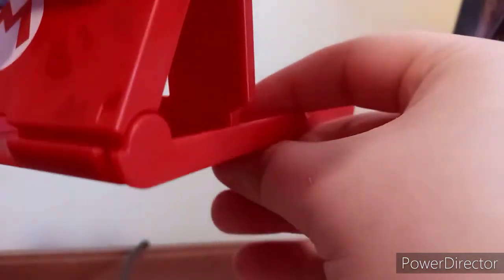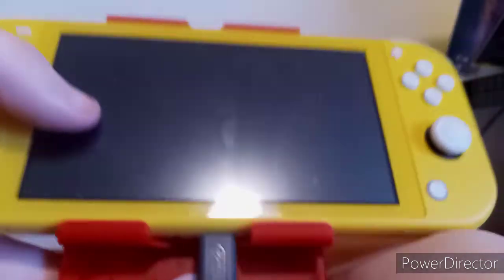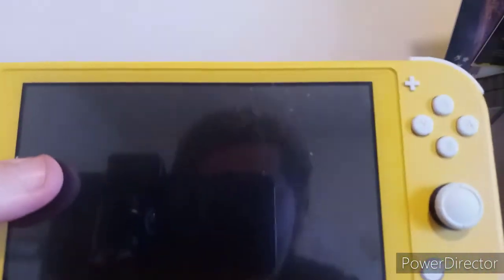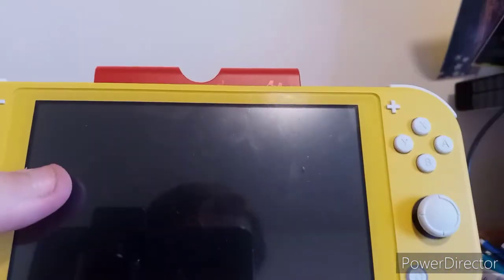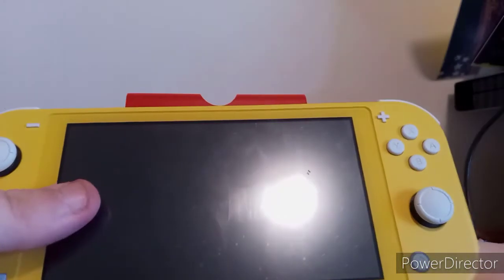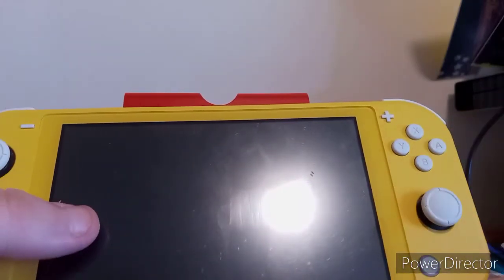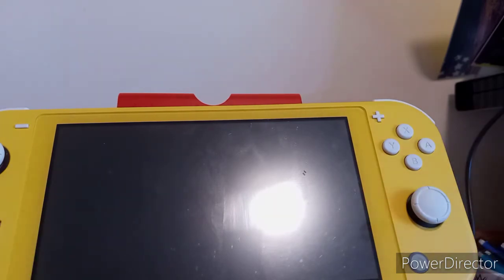You can see it has little grooves here and all that. There's my reflection — hi — you can see it in the mirror reflection on my Switch Light.